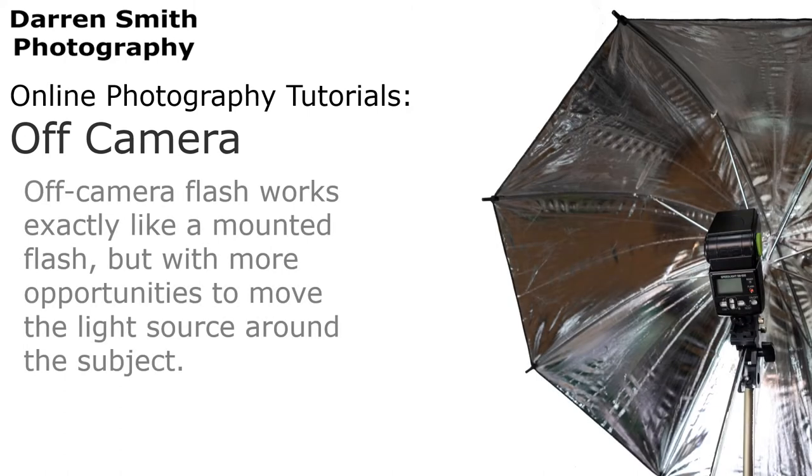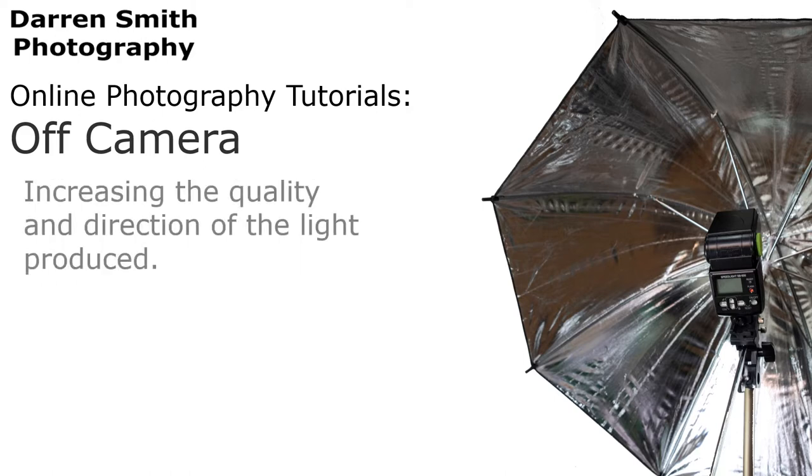Off-camera flash works exactly like a mounted flash, but with more opportunities to move the light source around the subject, increasing the quality and the direction of the light produced.